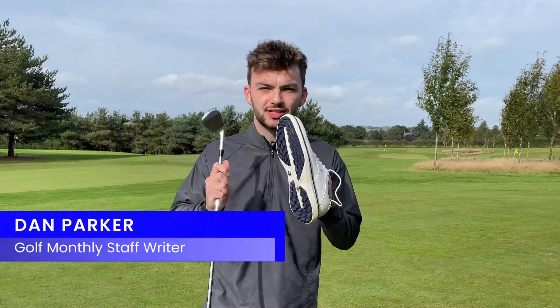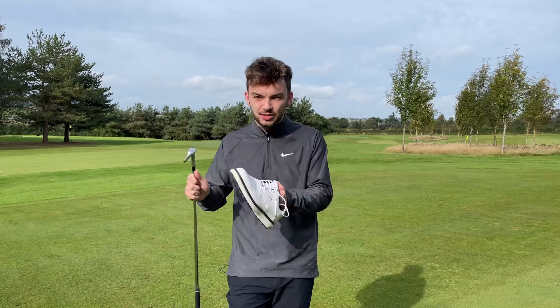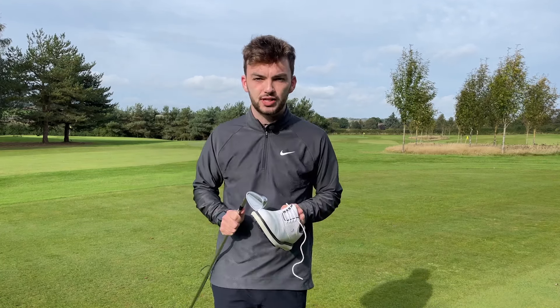Clean clubs, clean grips, clean shoes, clean golf. That's how I like to think about it. In this video, I'm going to talk you through just how to keep your golf clubs and your golf shoes as clean as possible. I'll give you some do's and don'ts and some tips and tricks of this undervalued post-round routine.